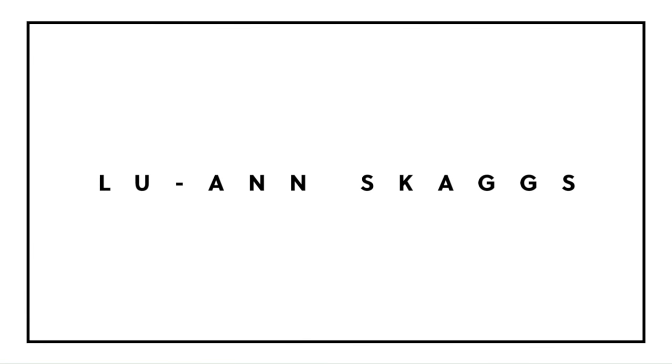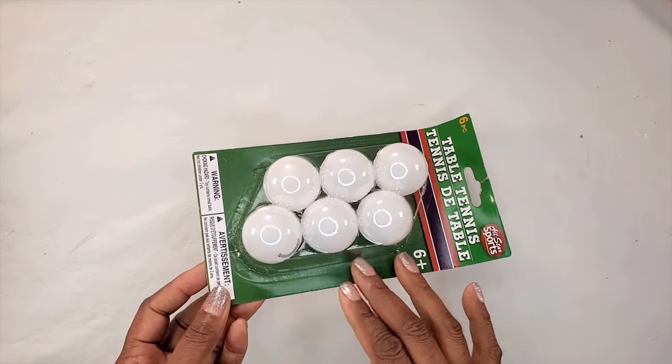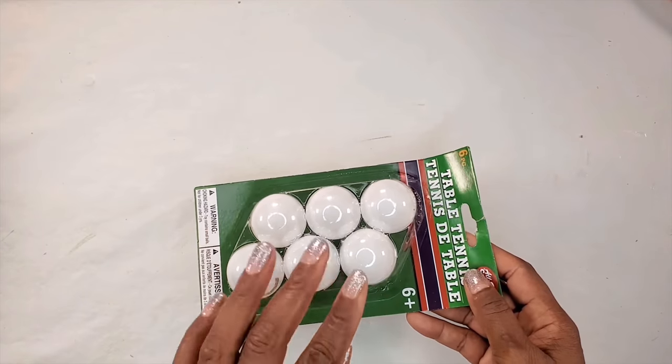Hi guys, this is Luan Skiax and welcome to the channel. To get started we'll be using these ping pong balls that I picked up from the Dollar Tree. We need lots of these balls.